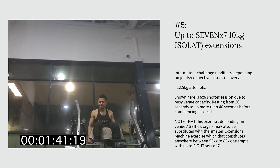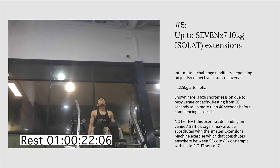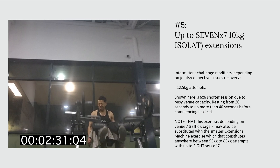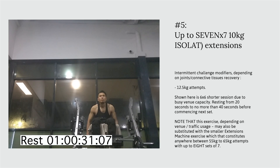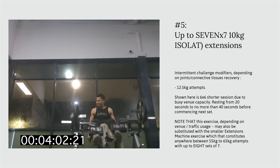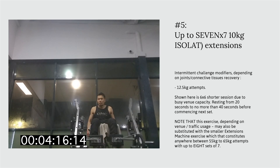Not every recording session will show 100% maximum effort — that would be unrealistic and unsustainable. It gives a false illusion that going all out every time is sustainable, which it is not. On rare occasions it may be possible, but not consistently. Rest time between sets is anywhere between 25 seconds to no more than 40 seconds before commencing another set.